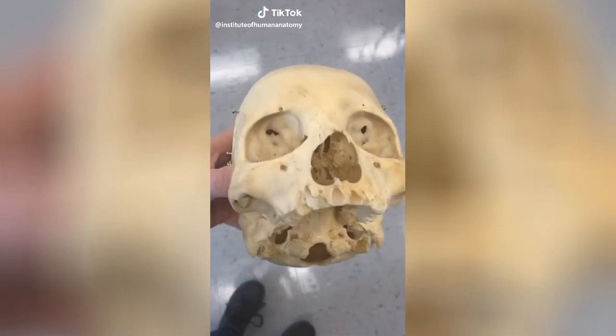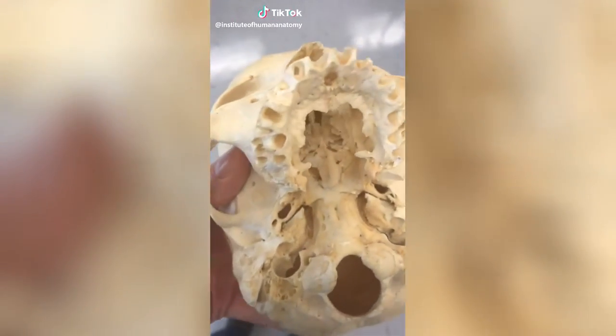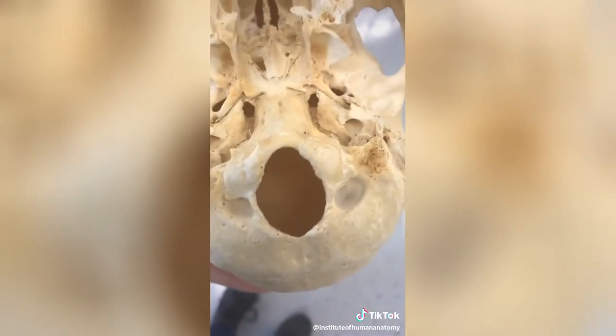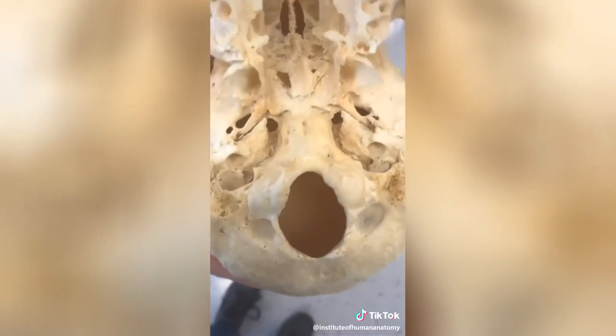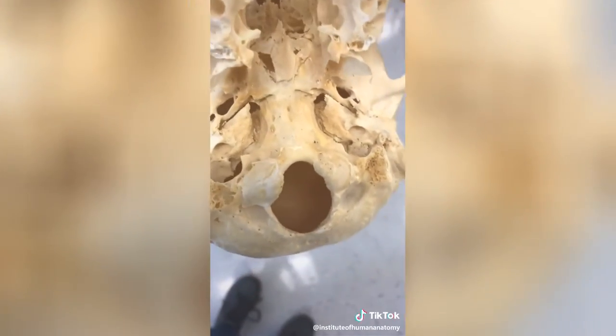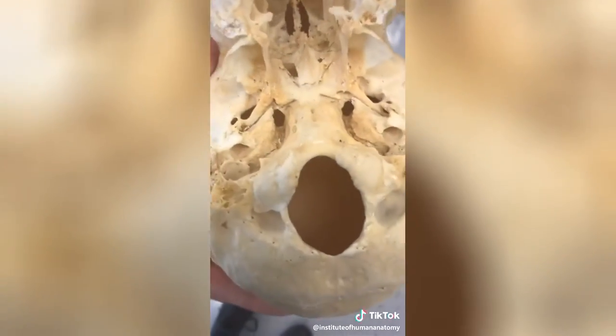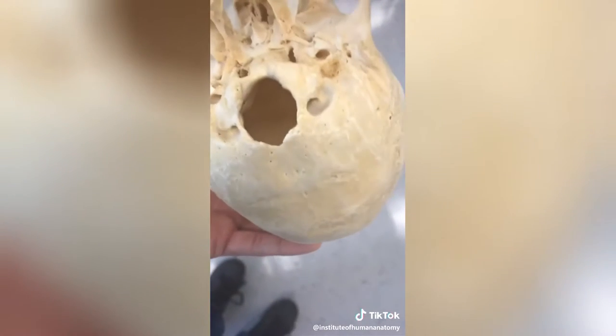What you're looking at here is a real human skull. As I get closer, you're going to immediately notice it looks much different than any plastic skull you've probably seen. What I want to focus on is this thing called the foramen magnum — it literally means 'big hole.' This is where the end of the brainstem, the medulla oblongata, and the spinal cord exit the cranium and go down the back. It's a gigantic hole at the base of your occipital bone.